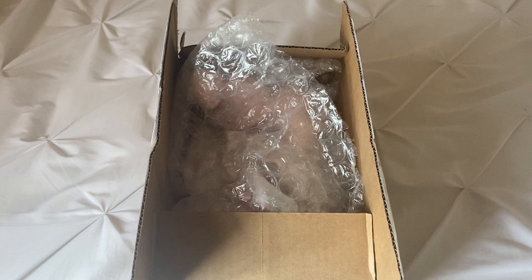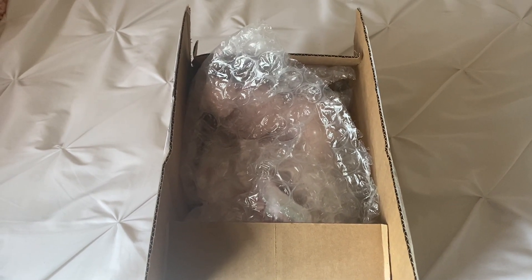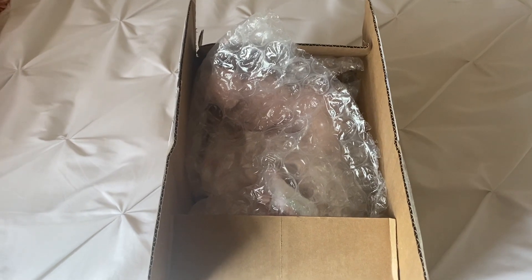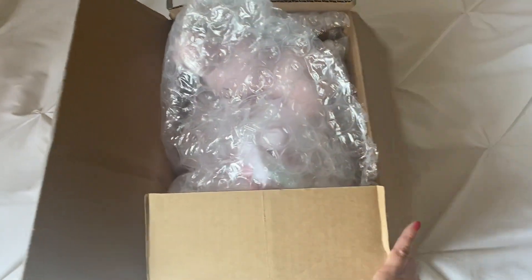Hi guys, I am back with another unboxing video. The other day I unboxed a Lloyd Middleton crying baby doll, and I mentioned that I had another one on order. She arrived just now, so I cut the box open and I'm ready to unbox her.